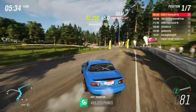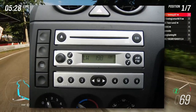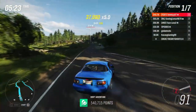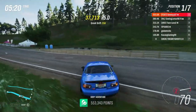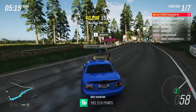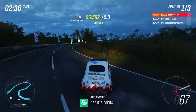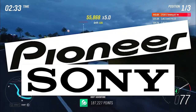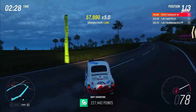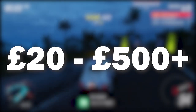Coming in at number five we've got a stereo. This is a really good upgrade if your car doesn't have a touch screen already, or if touch screen isn't your thing you can upgrade from FM to DAB, though you will need to plug in another aerial. You can get a cheap Android stereo for about £50, but obviously the more you pay the better quality it'll be. I'd recommend getting a well-known brand head unit if you've got a bit of extra money, especially if you want to add a subwoofer. Pricing ranges from about £20 for a cheap second-hand unit to £500 plus.